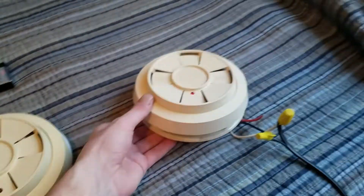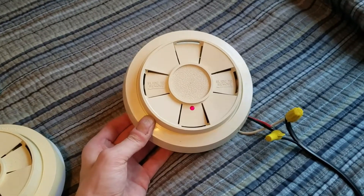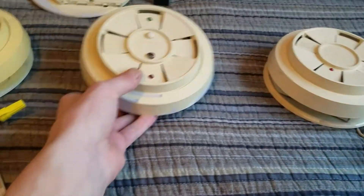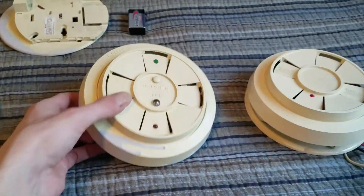These succeeded the 1200, which is the original Firenetics hardwired model from the seventies. There are some key differences I'll get into in a minute. I have this one powered up and this one I don't have powered.